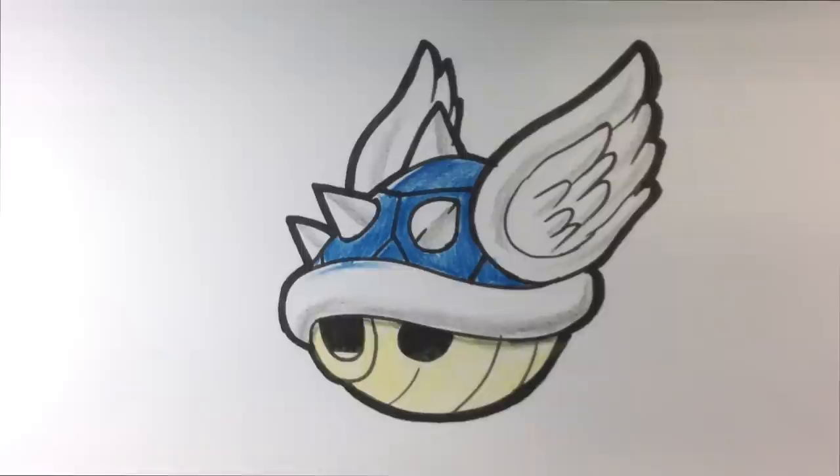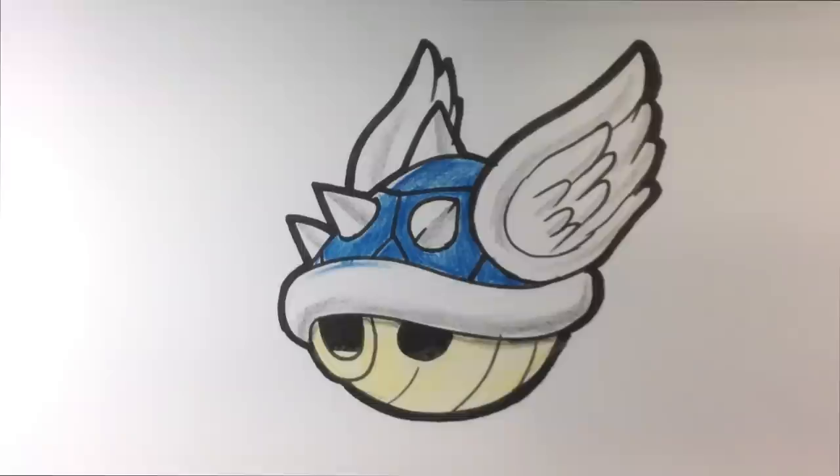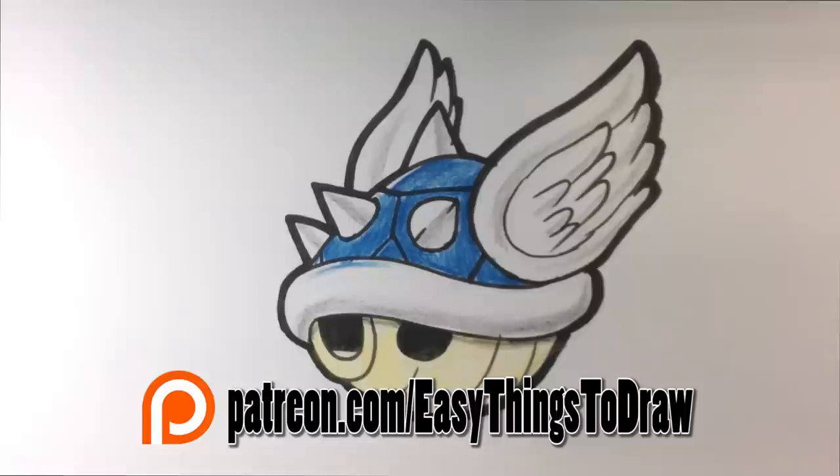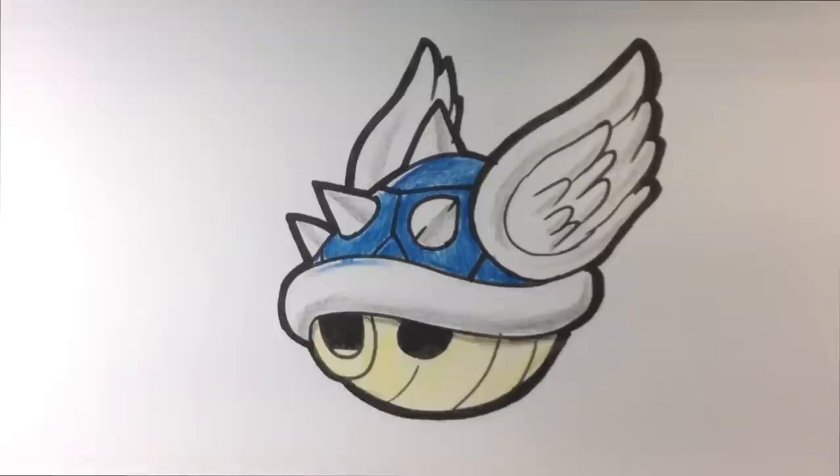That's pretty much it — that is the blue shell. You can throw a little bit of dark down here if you want, but that's essentially the end of the tutorial. I appreciate you guys watching. I have some surprises coming up — a store that's going to be donating some art supplies, and I'm probably going to have a little contest. Give me ideas for what kind of contest you want. Keep playing Mario Kart — and what character do you guys play as? I play as Metal Mario all the time. See you later!